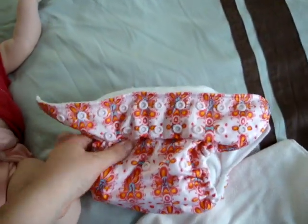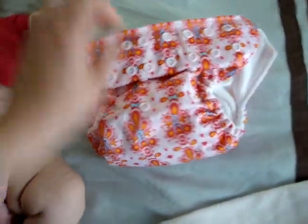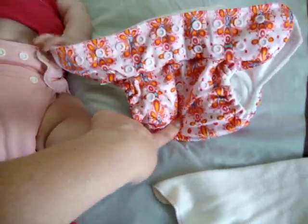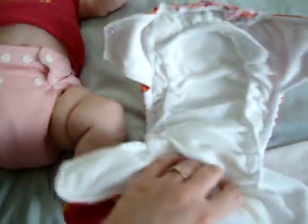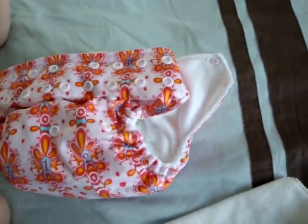Now, the Rumparoos are pretty much very similar, except for the fact that you have the rise — the snap rise. And these only have the two snaps, which I can go ahead and show you how to do that.